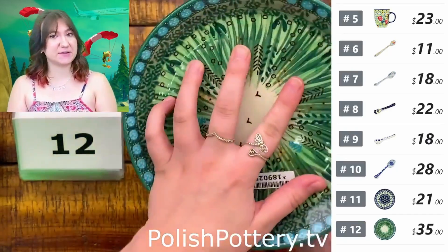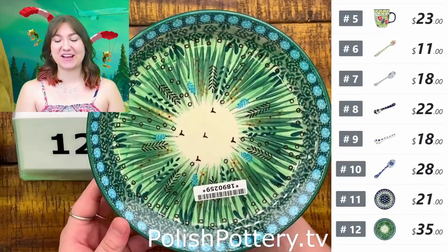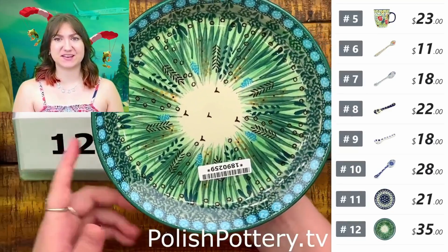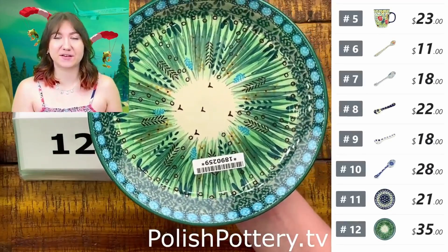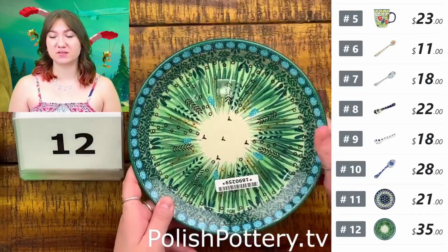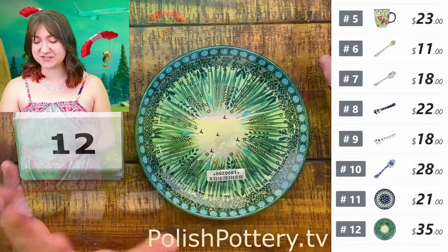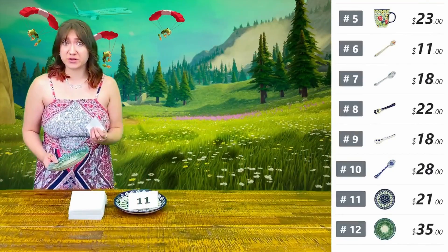We have a tea set in our store in this Prairieland pattern and it is just gorgeous. It's one of those things where I really want someone to get it because it's so gorgeous, but at the same time I really want it.